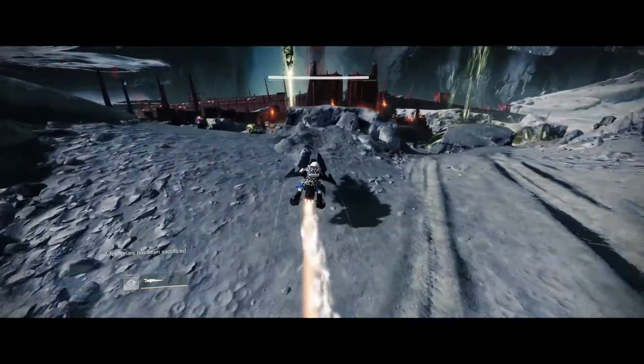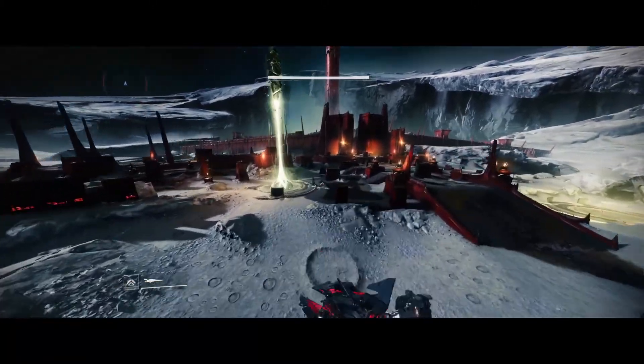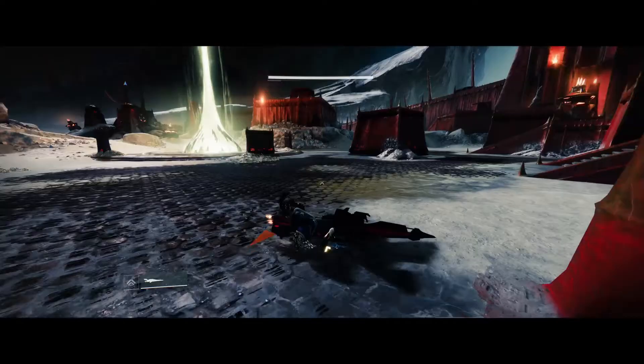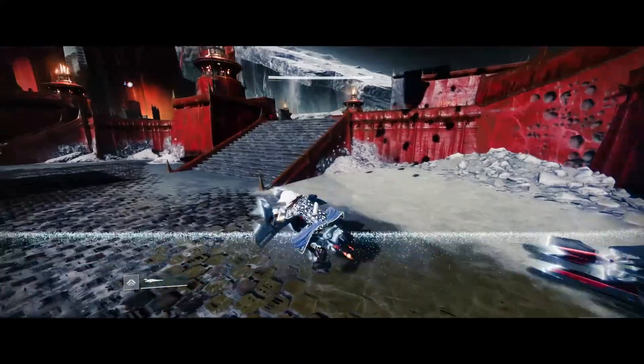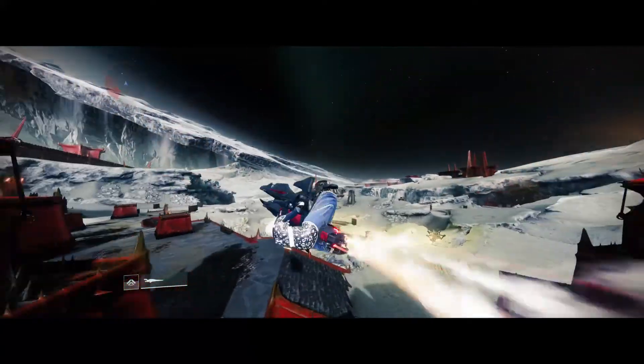Slipstreaming can also be used to go along some flat areas — if you find a little ramp like a rock. Generally sparrow flicking is going to be faster for this, but slipstreaming can also be used here. Thanks for watching and have a nice day.